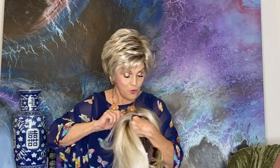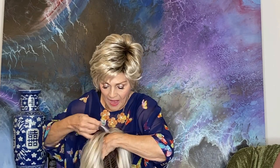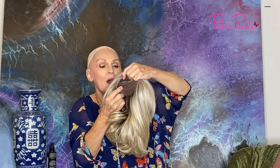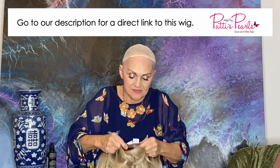I want to show you what Raquel is doing now with her Smart Lace. I'll put it on so you can see it. With her Smart Lace, this is Smart Lace in the front, and then the mono top out here, and the open back. She's got the stays down here — she's got all the bells and whistles.